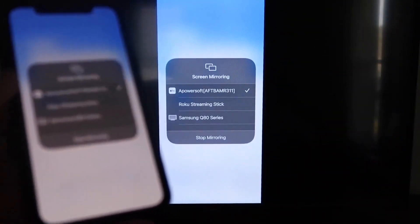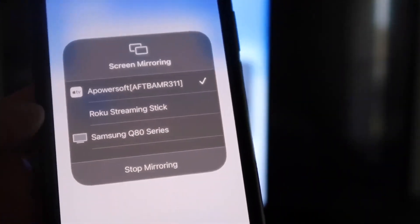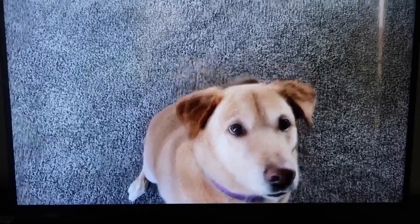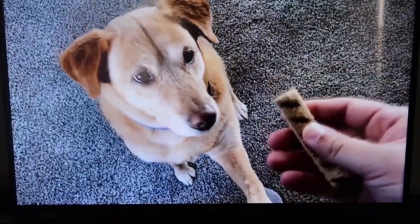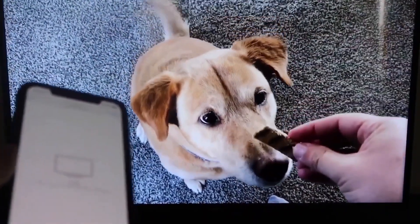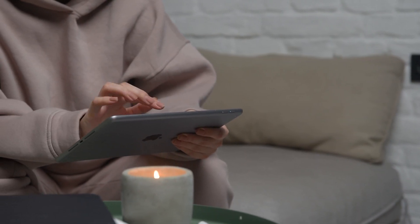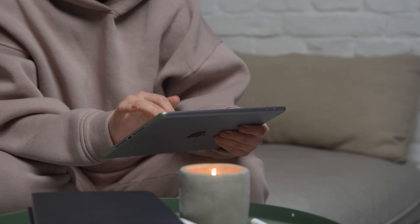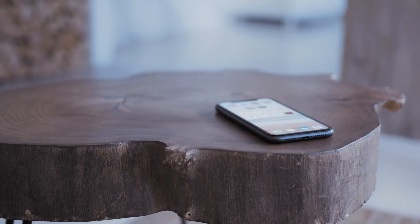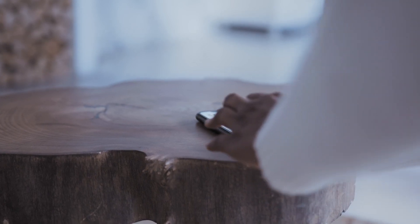Let me give you a quick test. If you want to stop mirroring, swipe down from the top right and click the Stop Mirroring button. Let's play something from the camera roll — here's a test video I recorded with my dog, and it's playing directly from my phone to the TV. The last way to mirror your iPhone or iPad is probably the easiest of the three but also the most costly — using an Apple TV 4K.